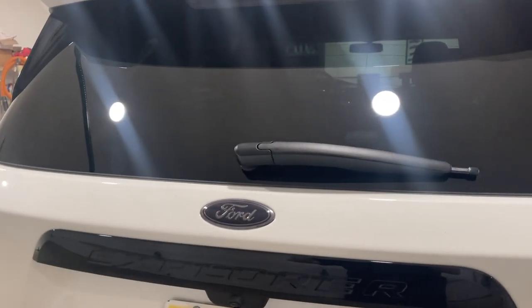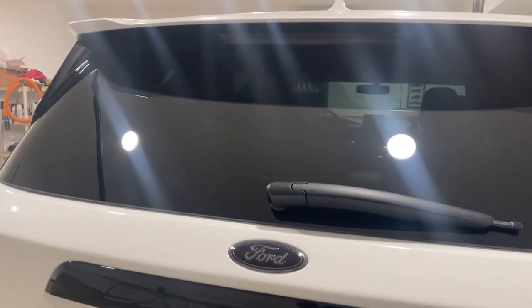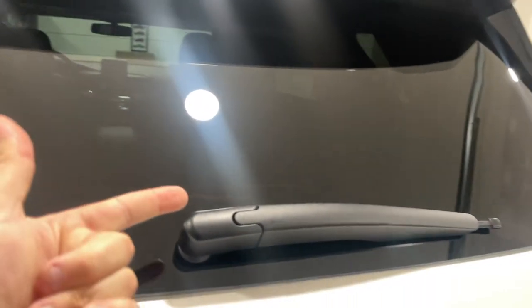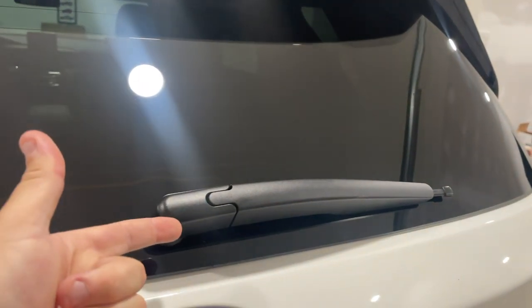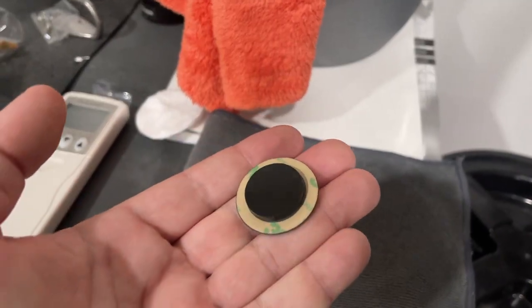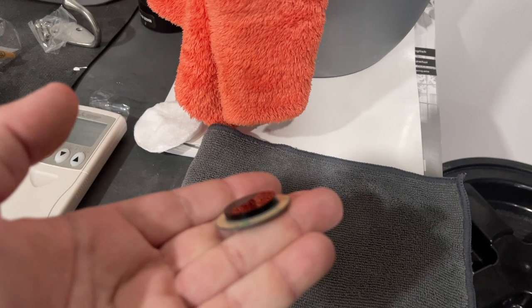What's up everybody — it's been a while since I made a video. I've been putting a bunch of lights in the garage, trying to get things finished up around here. But today what we're going to do is delete this rear wiper, and what we're going to be using is this kit from Houston Speed Freaks — it's kind of a new item that he came up with.